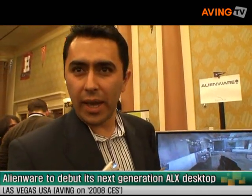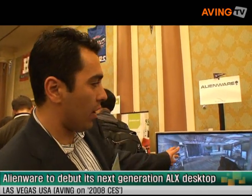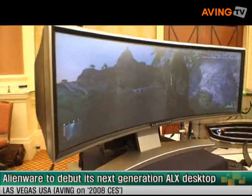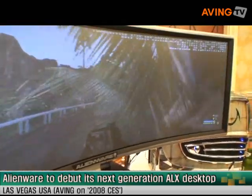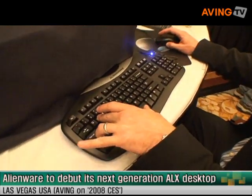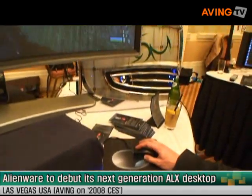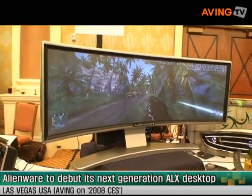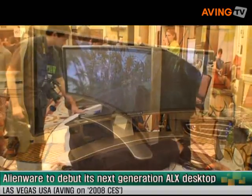This is Arhan Arjan with Alienware and we are in front of the Alienware curved seamless display. This display has 2880 by 900 resolution. It's an ideal display especially for gaming applications, but also anything related to motion graphics, video editing, and photo editing.